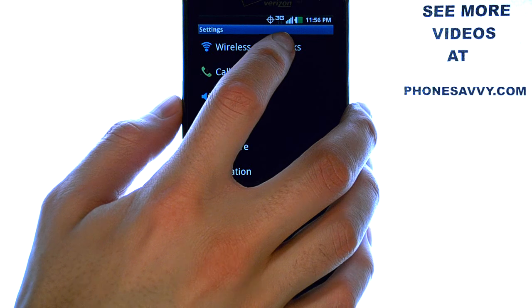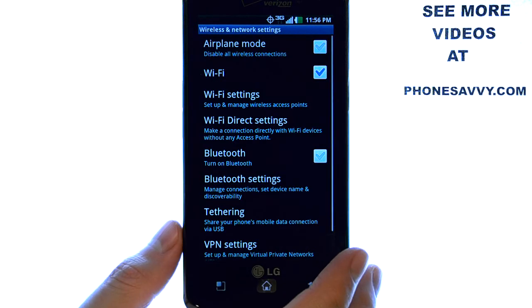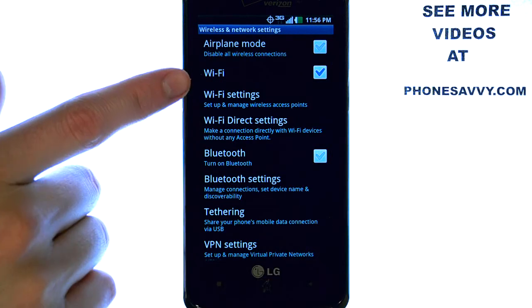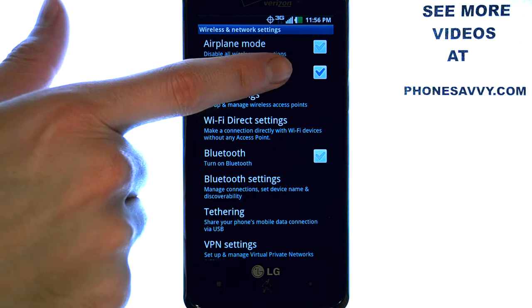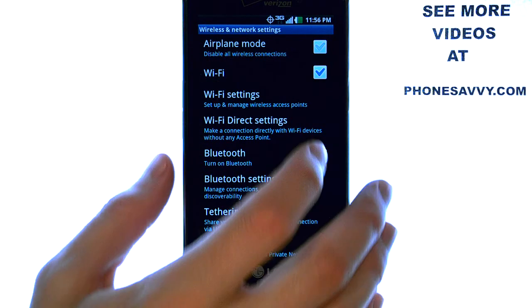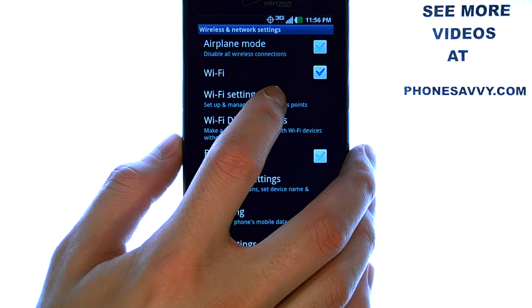The very top option is Wireless and Networks. When you select that, you can see your Wi-Fi option right here. Make sure the blue check mark is in the right box of Wi-Fi, and then select Wi-Fi Settings.